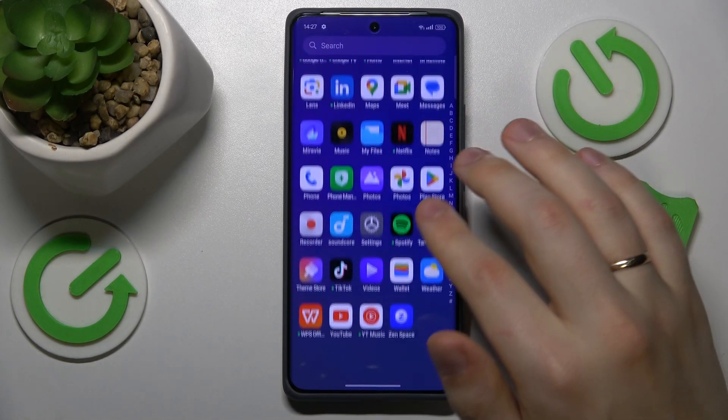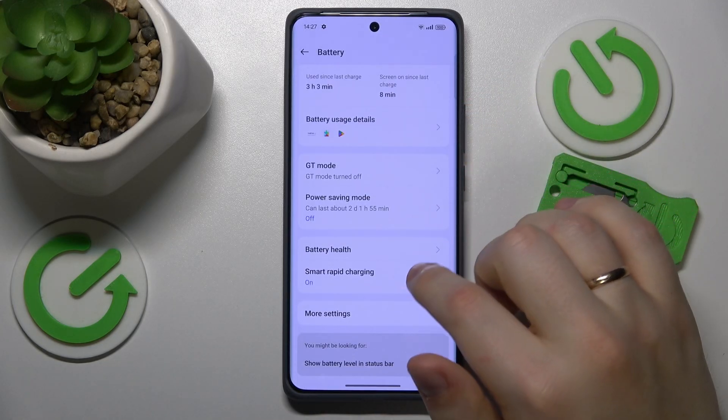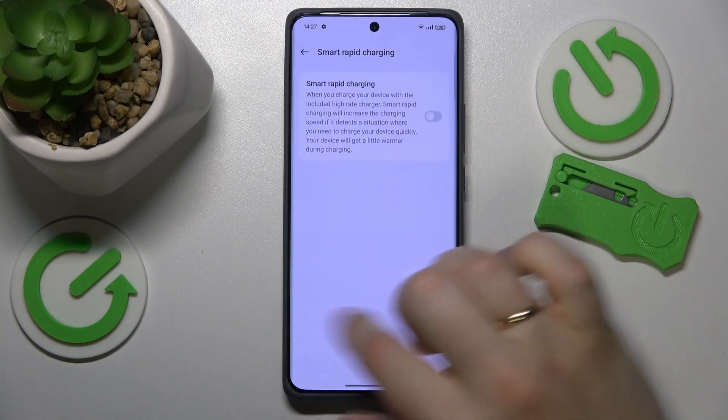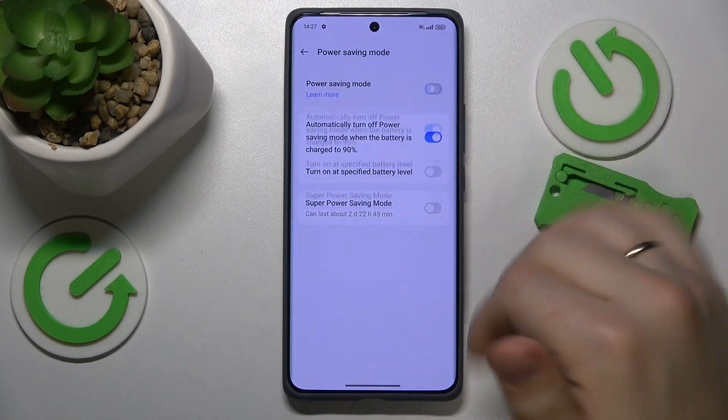I also suggest that you launch Settings, go into the Battery category, and here switch off the Smart Rapid Charging feature, and also switch on Power Saving mode to help your phone cool itself down even further.